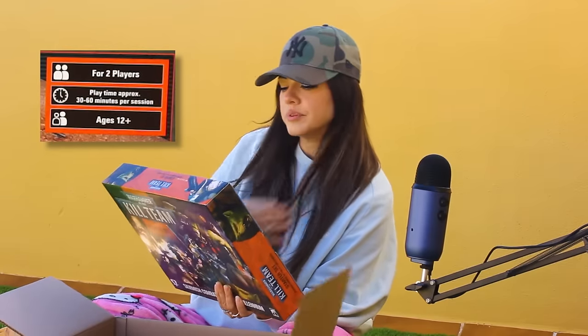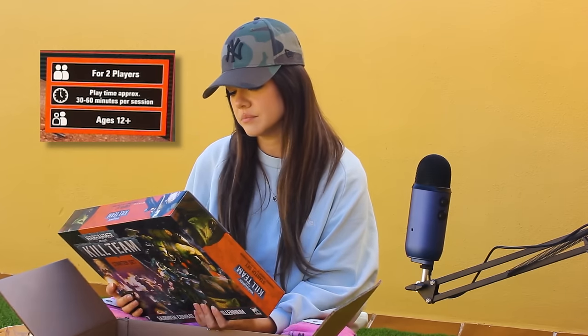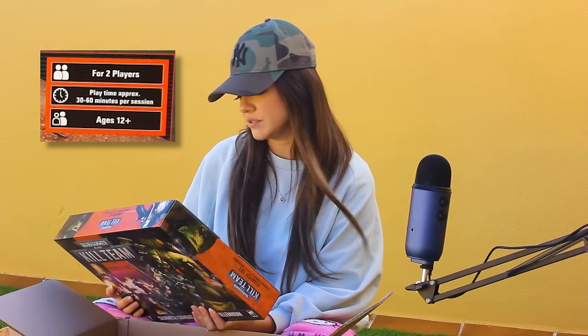It says for two players, play time approximately 30 to 60 minutes per session. Oh, I see now why it's beginner friendly — this is not a long game. So this would be perfect for me.